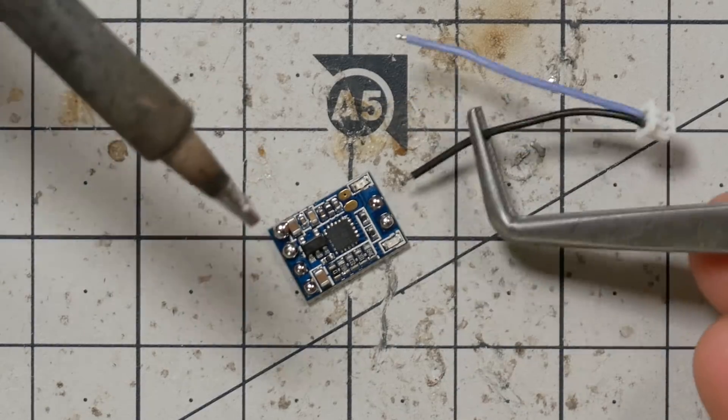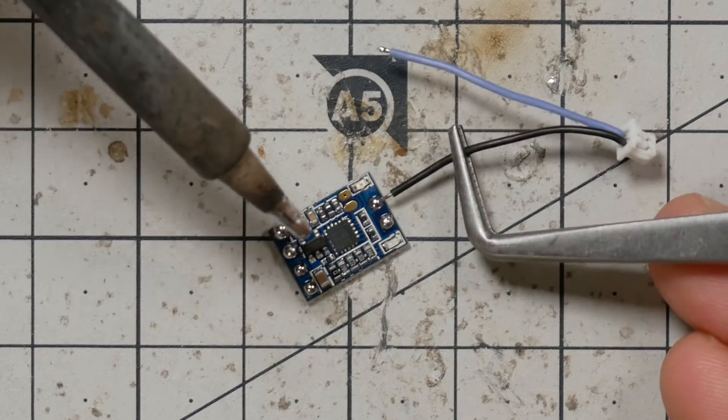I like to use these spring lock tweezers for this kind of work because they hold themselves closed — you have to open them. They're not good for work where you need a lot of pressure, but for holding things while soldering they're really fantastic. I've got these linked on my Ultimate FPV shopping list website, where I list all kinds of products — best motors, best flight controller, what tools I use for soldering. The link is in the video description.